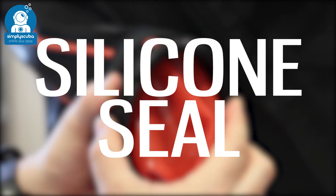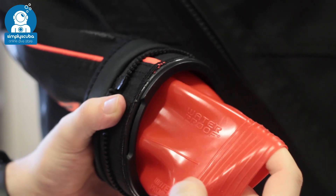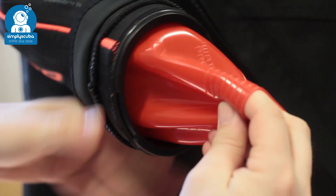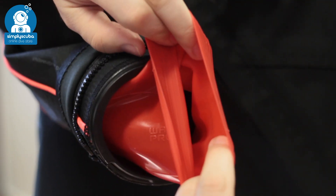Silicone seals. Silicone seals are one of the newest on the market — they're very flexible compared to latex or neoprene, but nothing sticks to them so you do have to use a ring system.